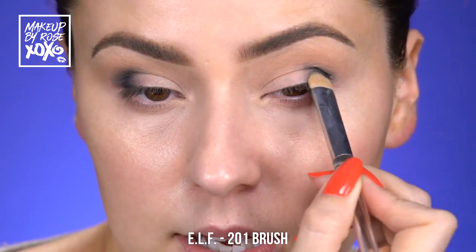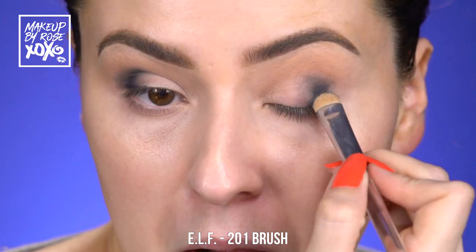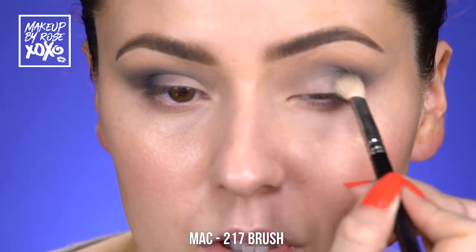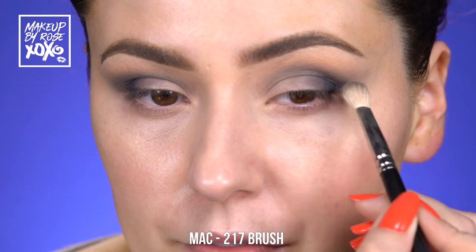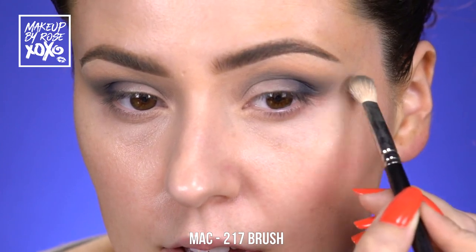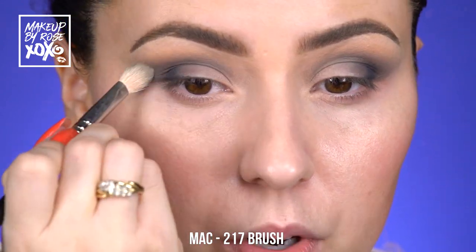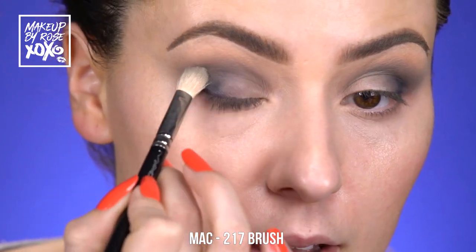I've switched over to a clean Mac 217 with nothing on it and I'm just working on the shape — doing small circular motions and then flicking it out because I want this to be more of a cat eye look. I'm going to clean up through here with a wet wipe if it gets a little messy, but for now just work on your shape with a semi-clean Mac 217.